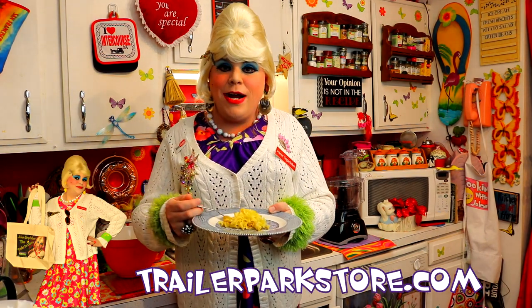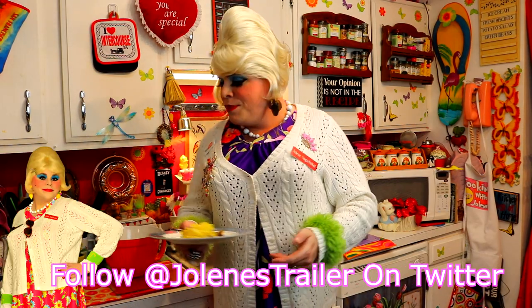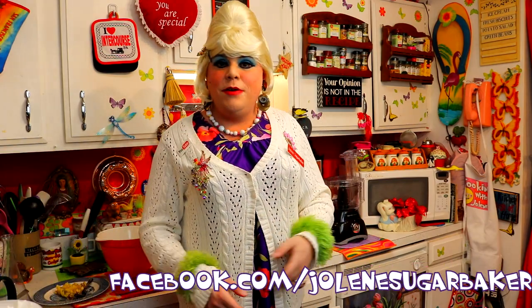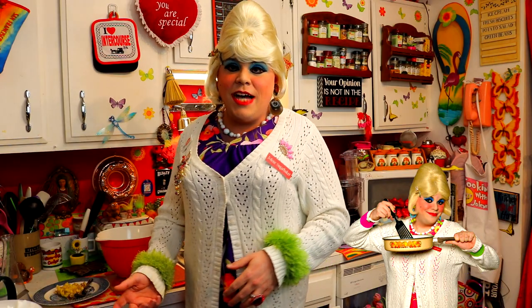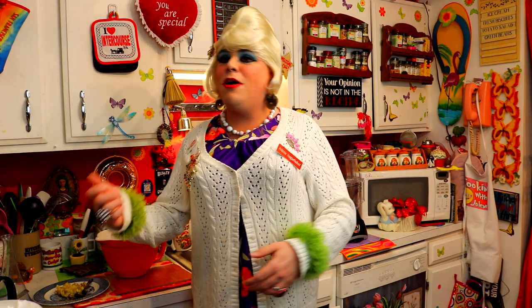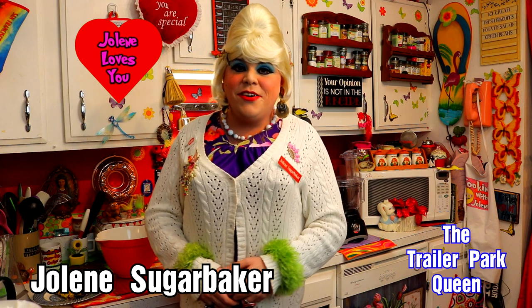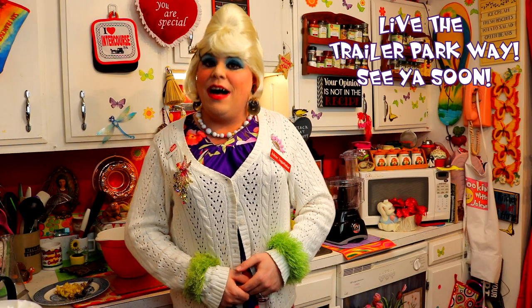I hope you get a chance to make my brown butter noodles. And if you do, send me pictures at JoleneSugarbaker at gmail.com. Don't forget to follow me all over the place — I post my travel pictures on Instagram, I'm on Facebook, and my website is JoleneTrailerPark.com. I've got more cooking shows right around the corner. Hit that big old subscribe button. Summer is right around the corner, we're going to be cooking up a storm together. I love y'all. Continue to live the Trailer Park way. I'll see you back real soon. Bye-bye.